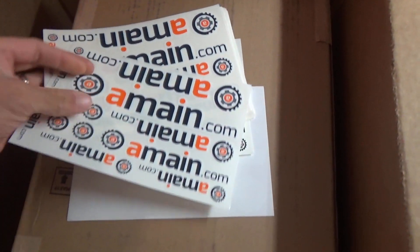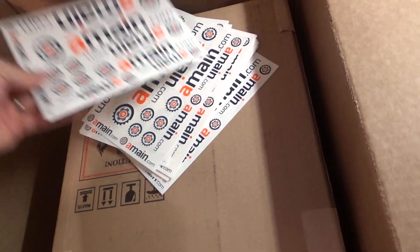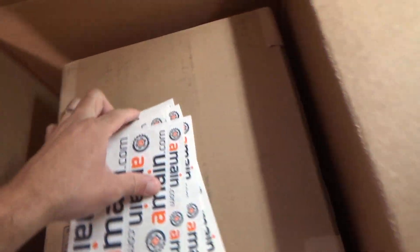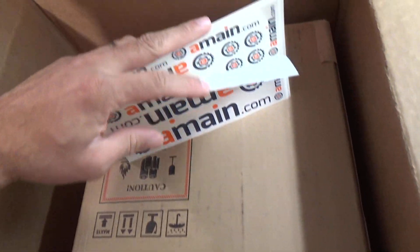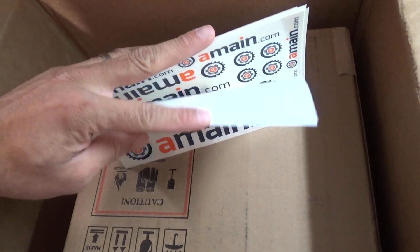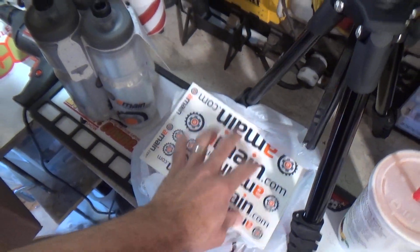Oh, there's more down here. Stickers! Lots of stickers. Yeah. That's cool. We're good on stickers too. We might have to do a little sticker giveaway as well. Let me know in the comments — you want some stickers? You want some swag? You guys want some A-Main swag? Let me know, I think I might be able to make that happen.